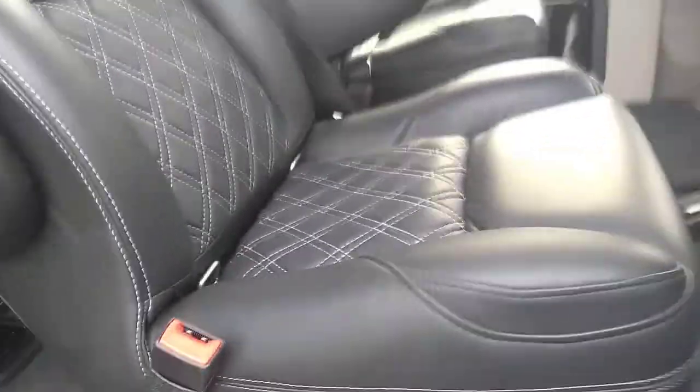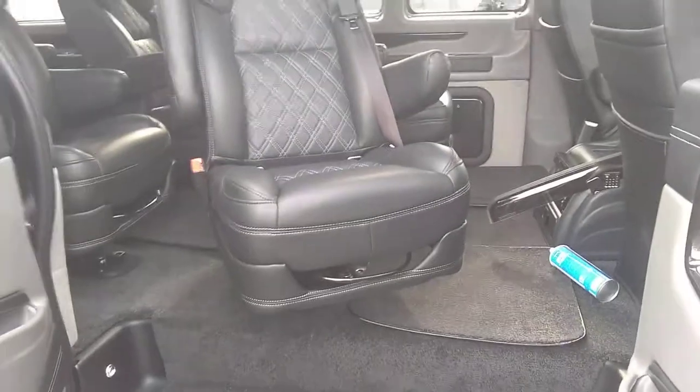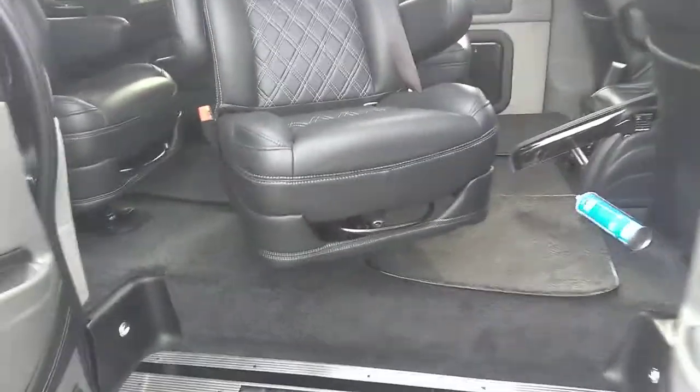Under here is a detent for swivel, right on the right side of the seat. If you pull back on that and use my shoulder to turn the seat — it's not that hard, but it is with one hand — the seats will swivel.